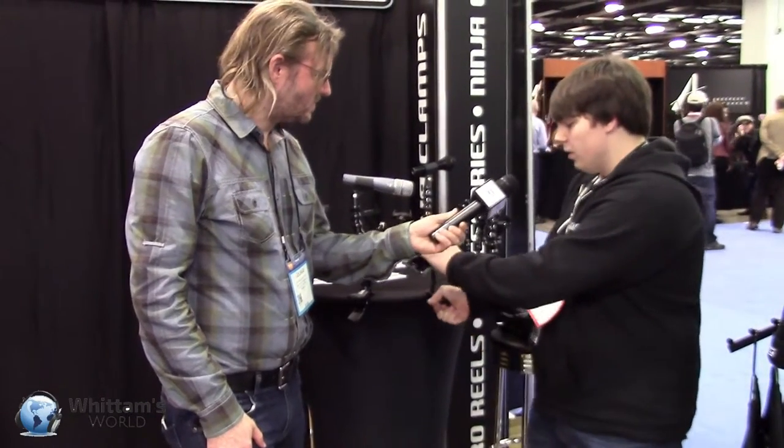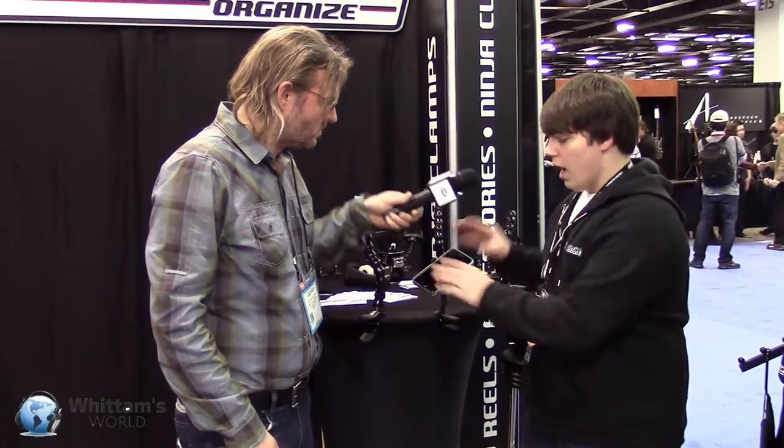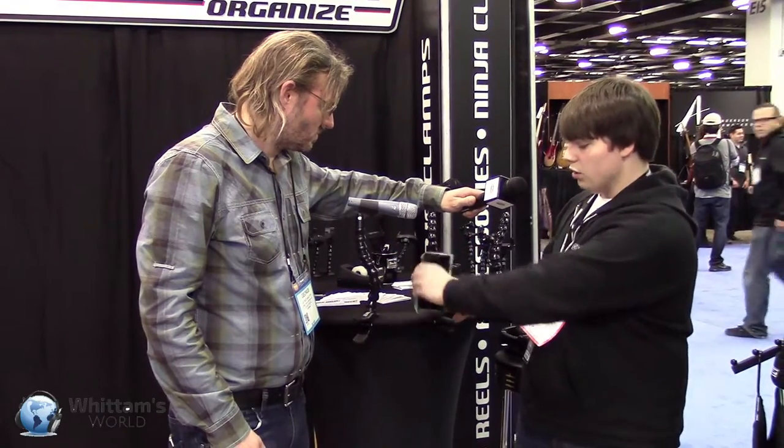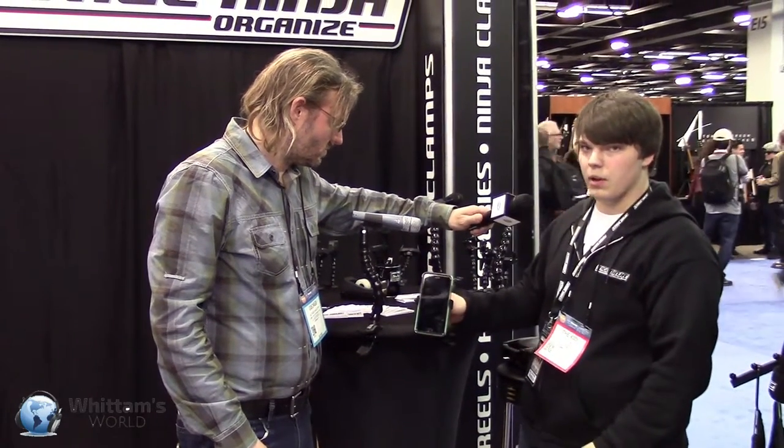Once it's clamped, it's not going anywhere — not from the top, not from the bottom, not from the middle once you set it.